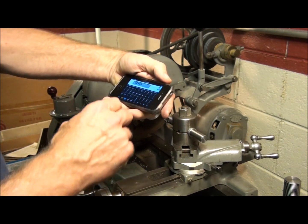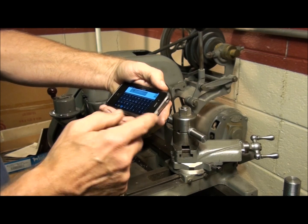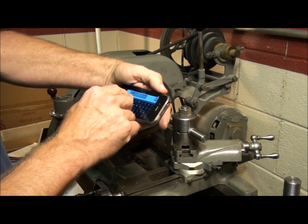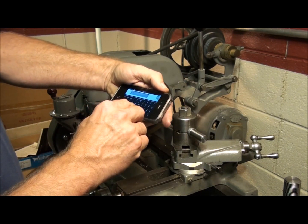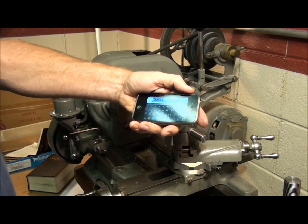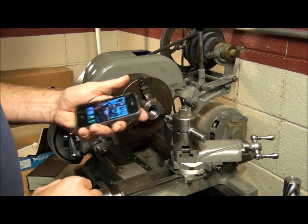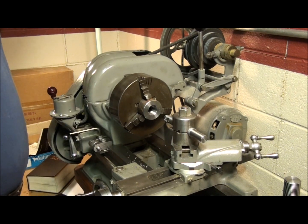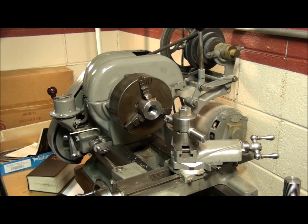Using my calculator here — the pitch of the thread is twelve threads per inch, so the pitch is one over twelve, which is eighty-three thousandths. And if we divide that by one and a half, that's fifty-five, almost fifty-six thousandths. Okay, that is an estimate. We don't want to go that deep with the compound — we want to go maybe fifty thousandths and then check it against the external thread that we made.